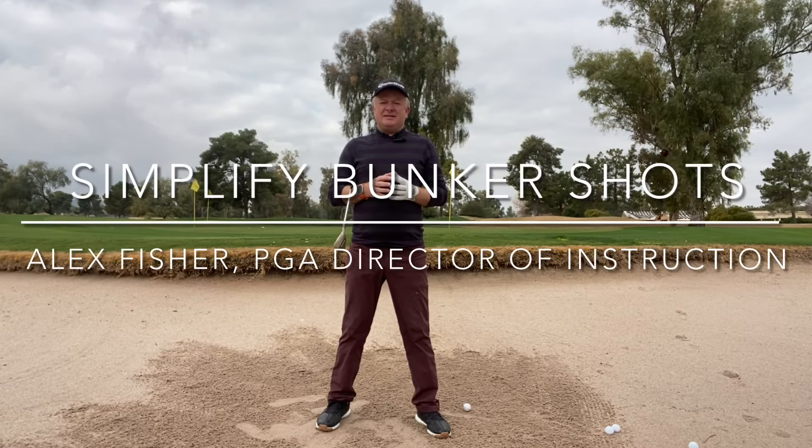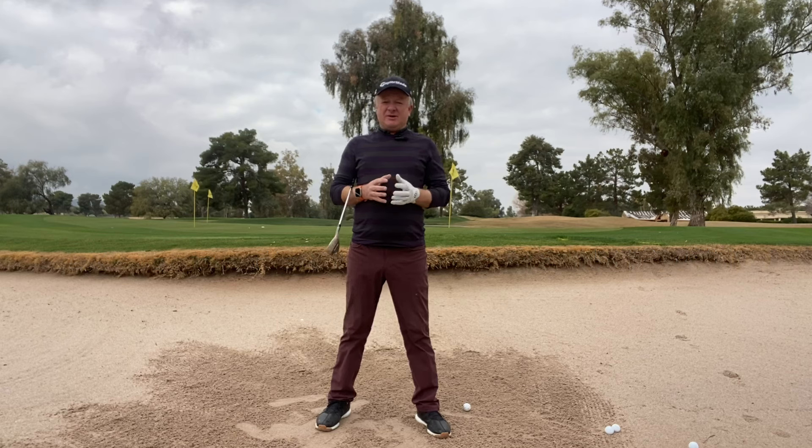Another great day here in Scottsdale. This is Alex Fisher, Director of Instruction at Camelback Golf Club and the Glacier Club in Durango, Colorado. Thanks for checking out my latest tip on how to get out of bunkers.